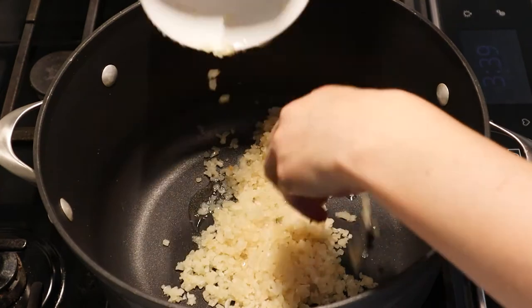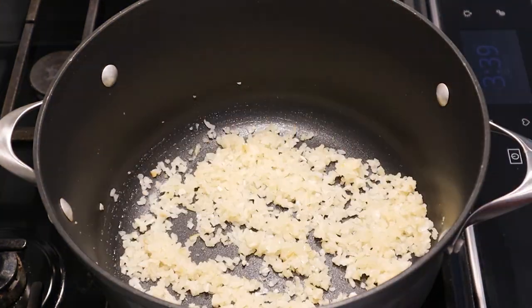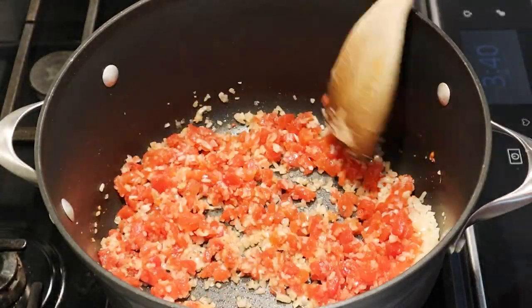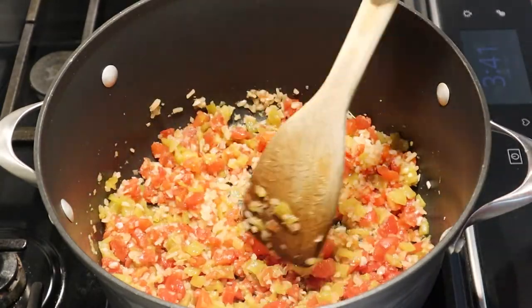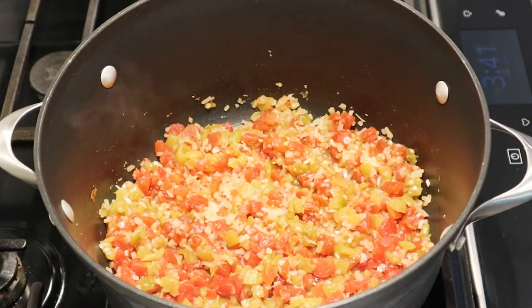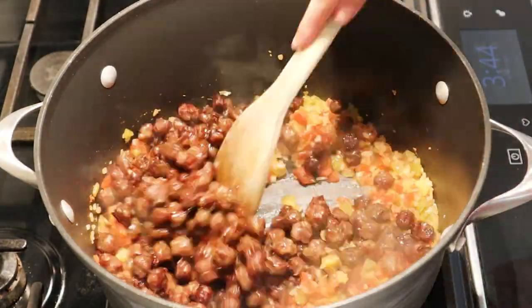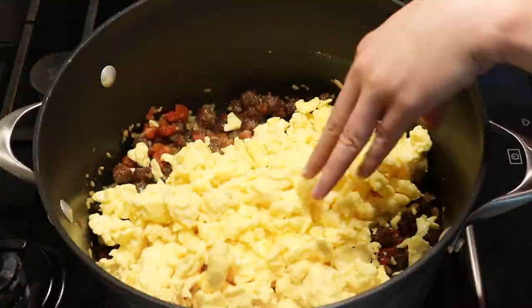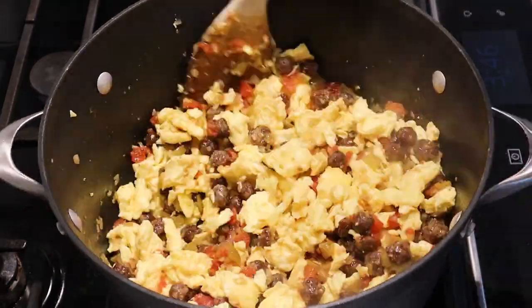We'll add in the dehydrated onions and let those cook for just a couple of minutes. Then we'll add in the diced tomatoes and let those simmer. Then we'll add in the green chilies and let those cook for another minute or two. Next, we'll add in the cooked sausage and mix that up. Then we can start adding in the scrambled eggs — you may have to do that in batches if you're doing a large amount like I'm doing for this meal prep session.